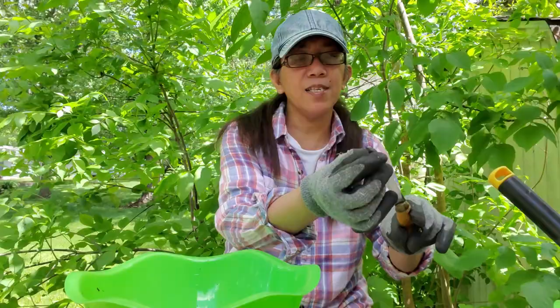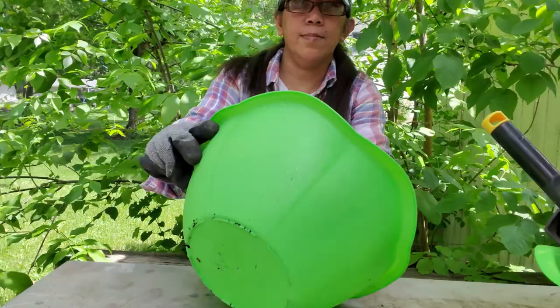I already did one, so I'll show you how I'm going to make one. This one doesn't have holes. We need to have holes so the water can drain out. If you have a fillet knife, one with a pointy end, this cheap plastic is really easy to poke. Just make five to ten holes.